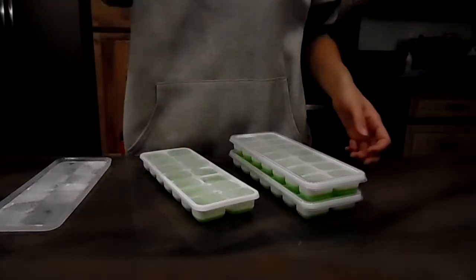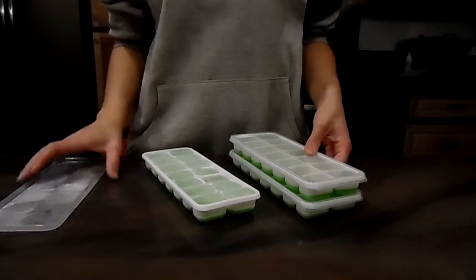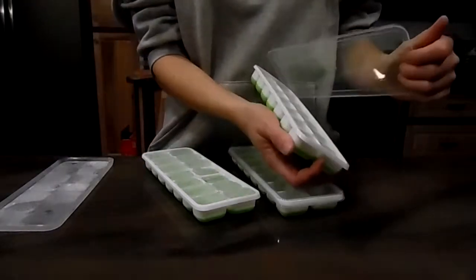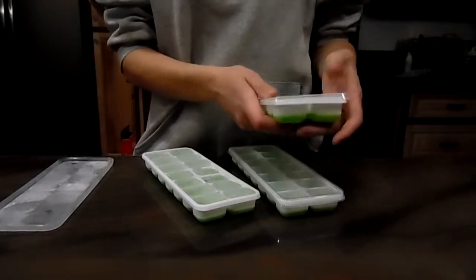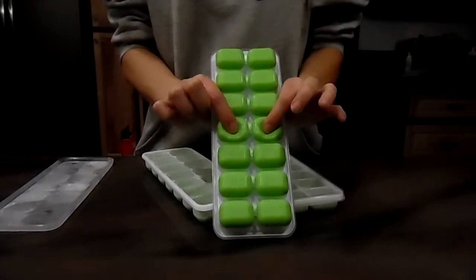Alright, these are the silicone ice cube trays. It comes in a three pack. It comes with lids that snap right on. The top is plastic, the lid is plastic, and the bottom is a squishy silicone.